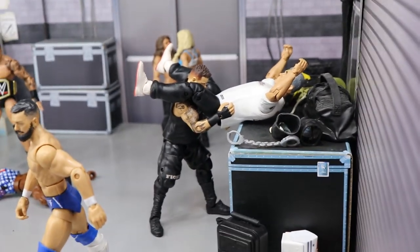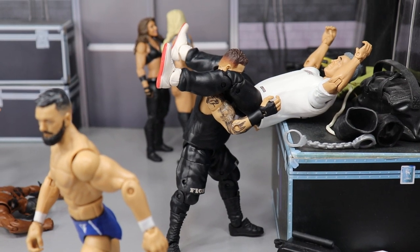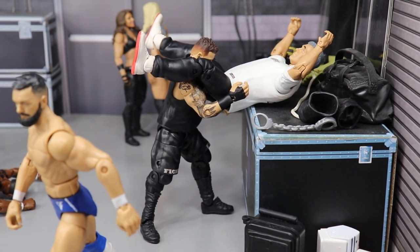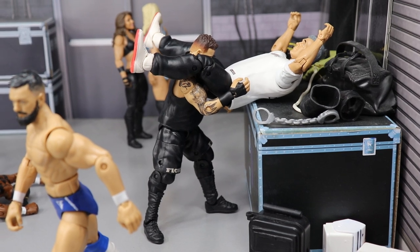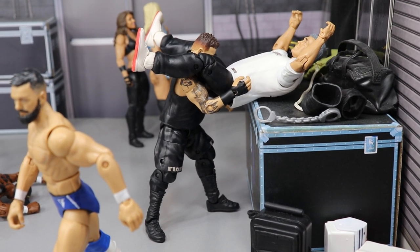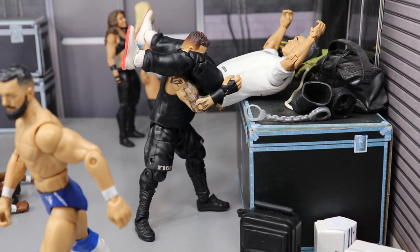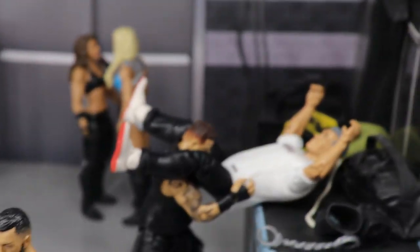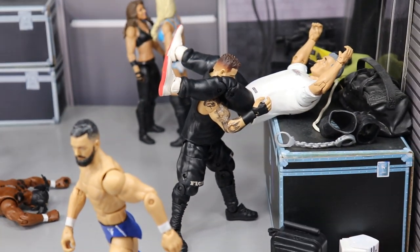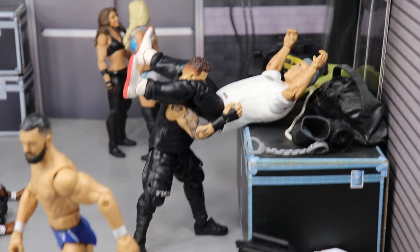Just behind him, we have Kevin Owens doing a powerbomb onto Shane McMahon onto a storage unit case. I love this so much — Kevin Owens is one of my favorite wrestlers in the world and he's delivering that huge powerbomb right to the spinal area of Shane McMahon. This matchup is at SummerSlam — it's been a long-lasting rivalry. If Kevin Owens loses he has to quit WWE. The promos Kevin Owens has been doing with this feud have been fantastic, and I hope he gets the win and continues this momentum going into the latter part of 2019.